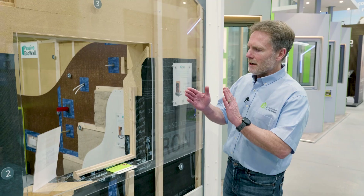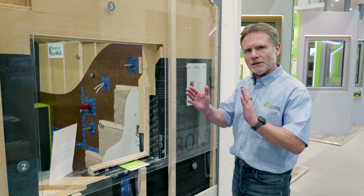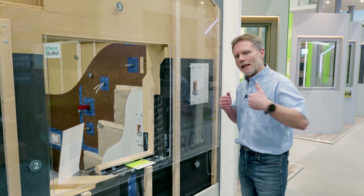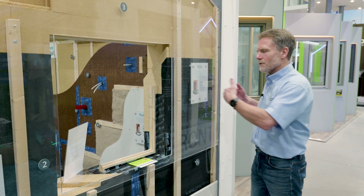It's comprised of a timber frame which can be a range of different thicknesses depending on the U-values required. What I'm going to do now is talk you through the layering from the outside of the system on the external side through to the inside.